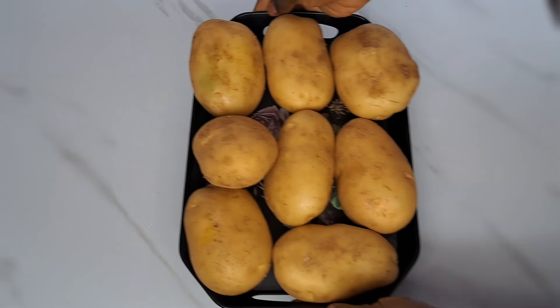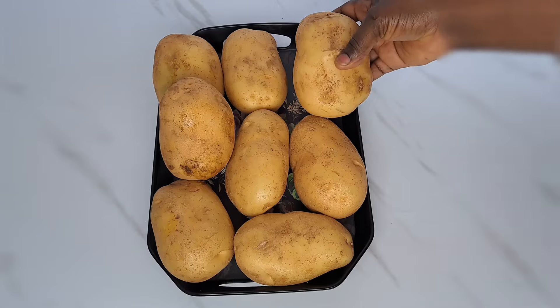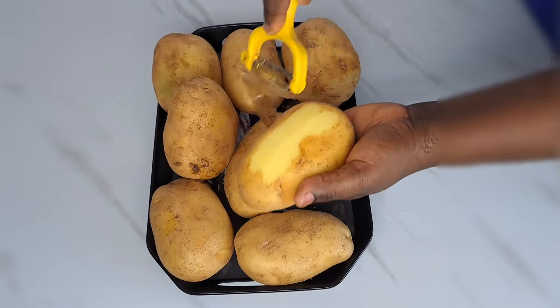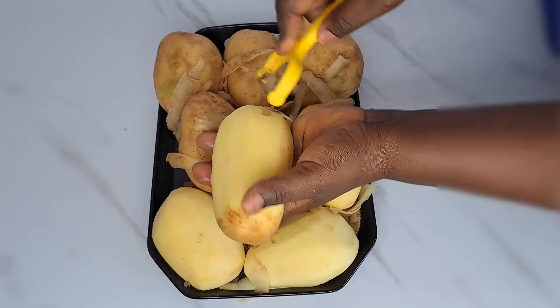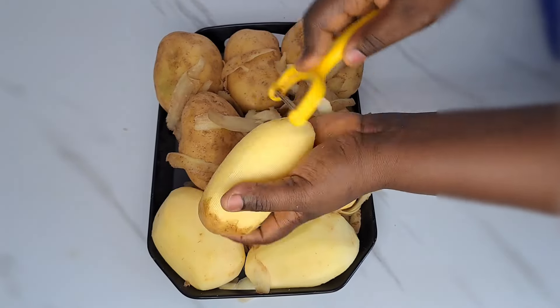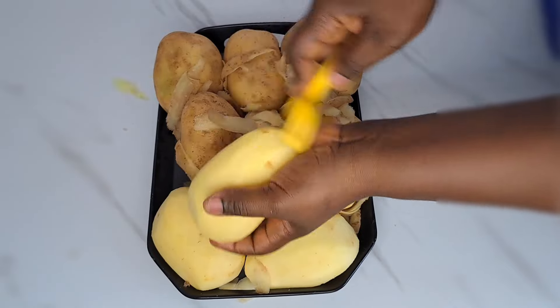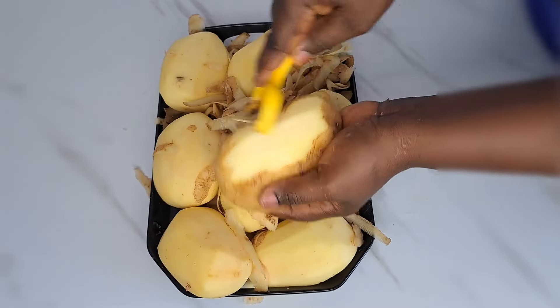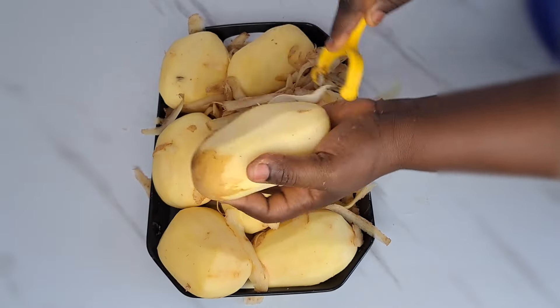To begin we are going to be peeling potato. Over here we have our potato already washed. Next thing to do is to peel the skin of the potato. I take one of them and use the peeler to peel the skin. If you don't have the peeler you can use your knife, but if you have the peeler it's going to enable you to get that done very easily. So I'm going to peel everything until it's all ready to use.